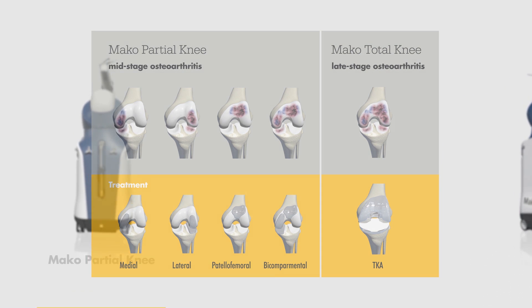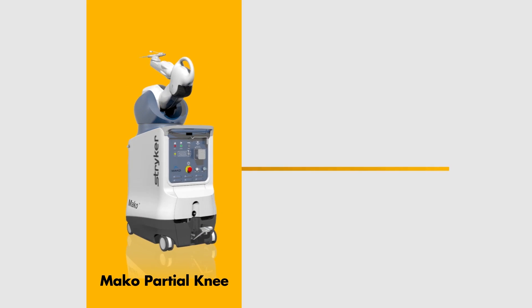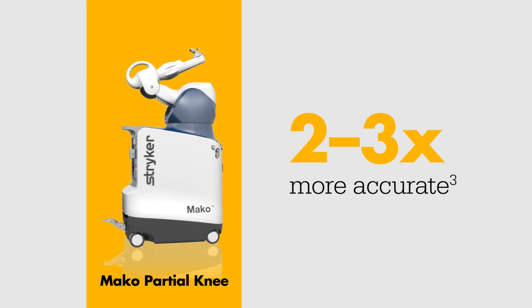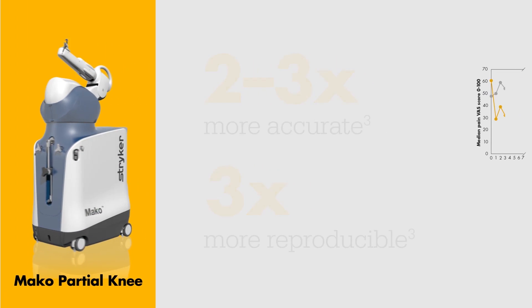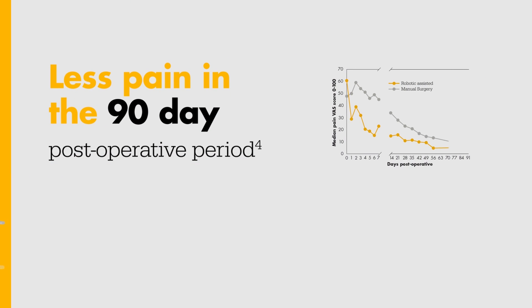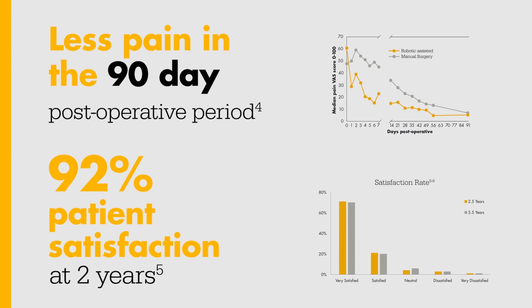The MAKO Total Knee application was built upon the foundation of clinical success with MAKO partial knee, which has been shown to be two to three times more accurate and three times more reproducible than manual techniques, resulting in less pain in the 90-day post-operative period and 92 percent patient satisfaction at two years.